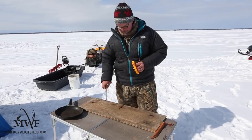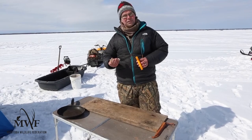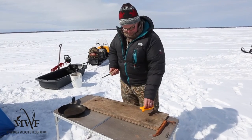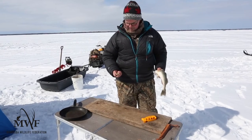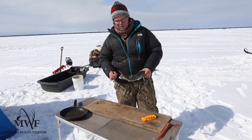So this is a fillet knife — it's a flexible blade, thin flexible blade. Any kind of knife will do. The main thing I want to mention is that you've got a fish hand and you've got a knife hand. For me, I'm right-handed, so I use my right hand to hold the knife and my left hand to handle the fish, and you don't switch.